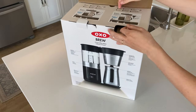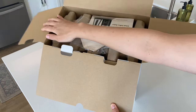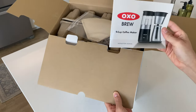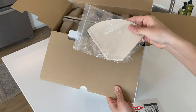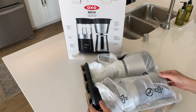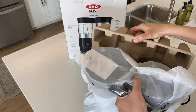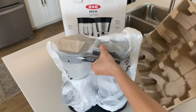At $200, this machine is definitely pricier than what most people would spend on a coffee machine, especially compared to our $40 Chemex, but with so many great reviews online, we decided to give it a try. If you are looking into getting one, I would suggest getting it at a store like Kohl's that offers email coupons all the time — we got it for 20–30% off.